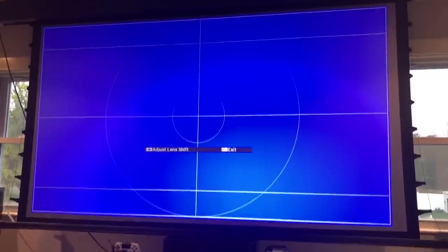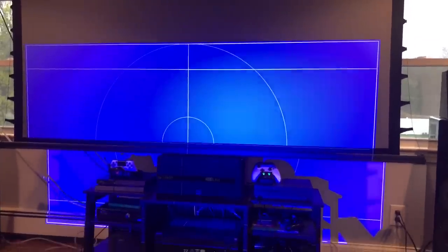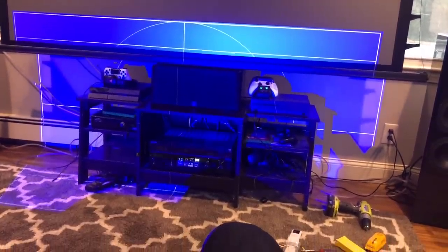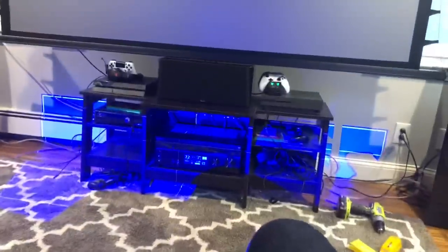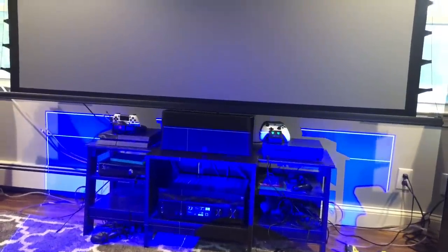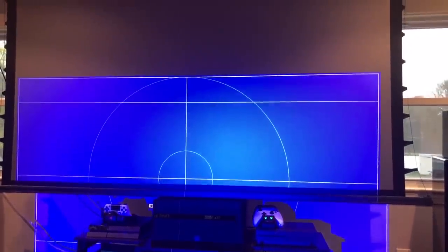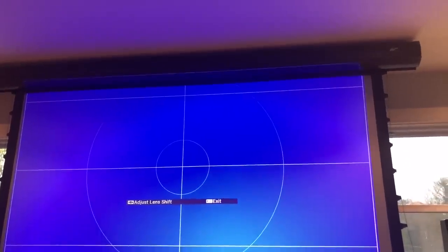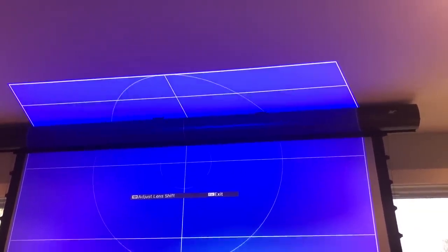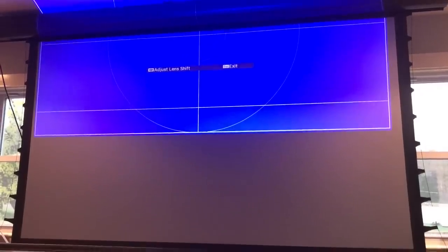The lens shift is really cool - look how far this thing can shift. Going all the way down - imagine you have this up on the ceiling and need to shift the image down - I can basically shoot the image completely on the floor without the projector moving at all. I can also send it all the way back up and get the entire picture on the ceiling. The lens shift just has a huge amount of room to work with.